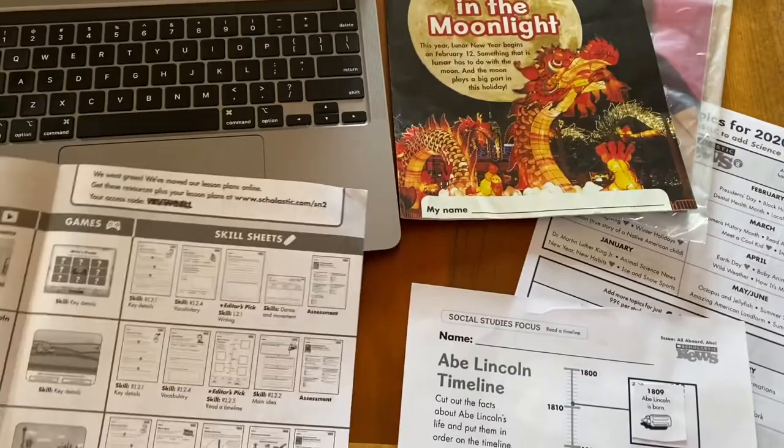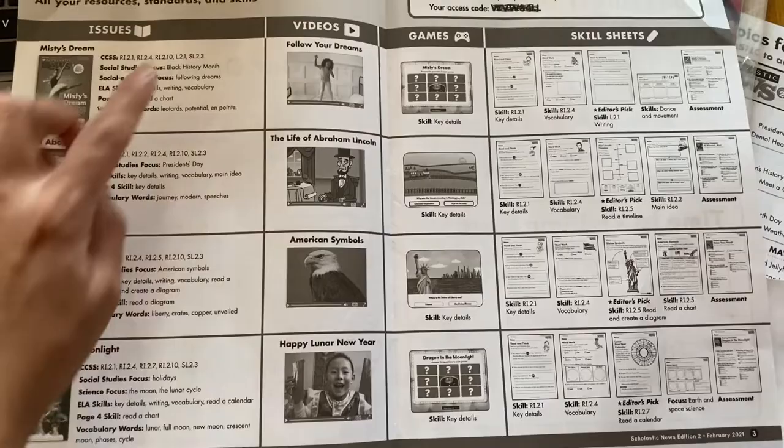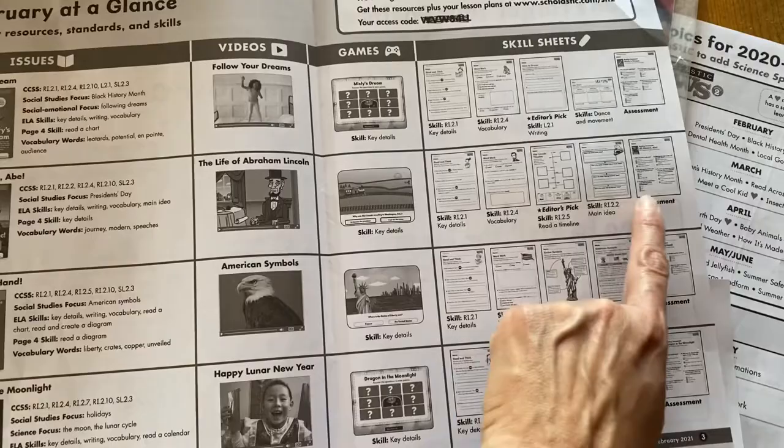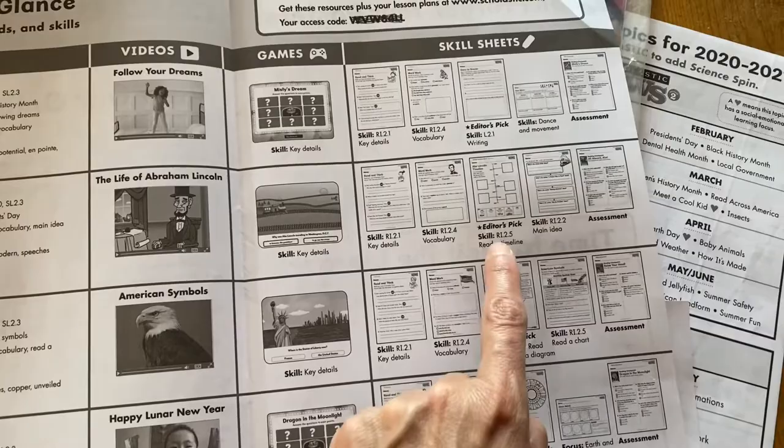There are a number of things available online. As the teacher, you can log in — like on this one, which is all about Abraham Lincoln. So there was a weekly reader about Abraham Lincoln, and then online there's a quick video. There's a game, and then there are always five skill sheets. One of the skill sheets is an assessment, so I always have my girls do the assessment to see if they comprehended what they had read.